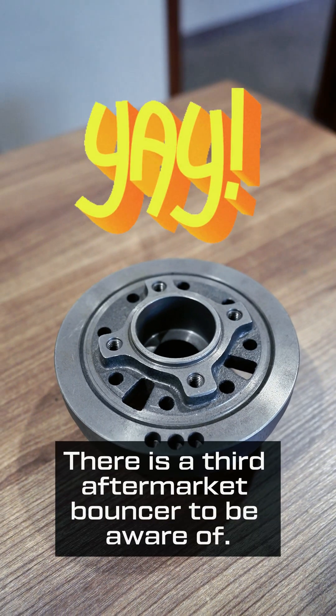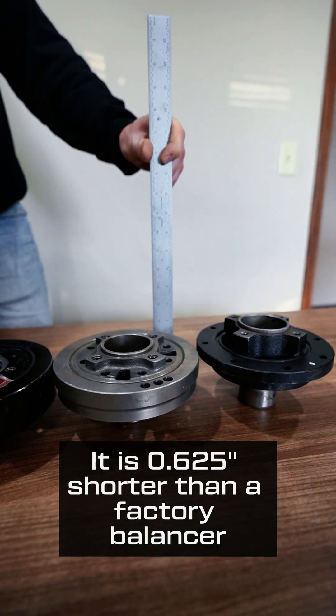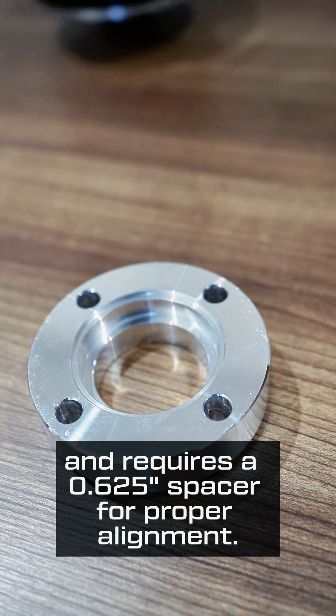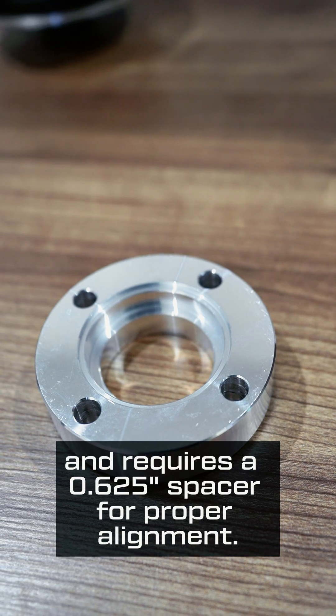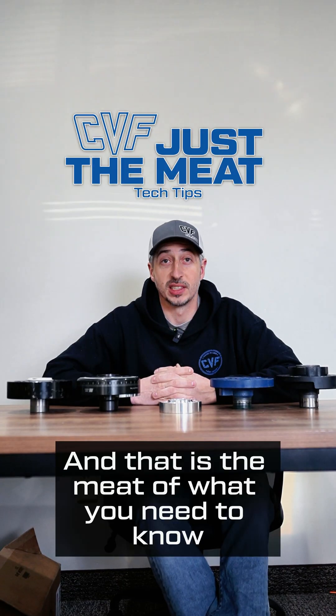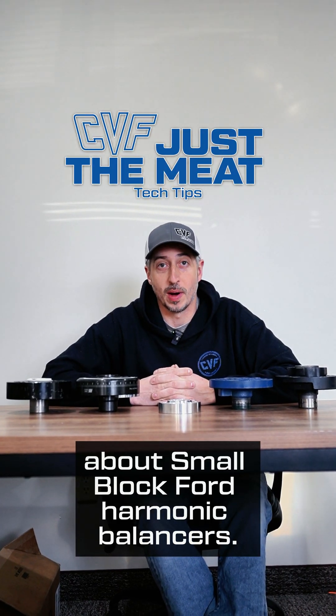Bonus balancer: there is a third aftermarket balancer to be aware of. It is 0.625" shorter than a factory balancer and requires a 0.625" spacer for proper alignment. This one is not very common, but I want to make you aware of it. And that is the meat of what you need to know about small block Ford harmonic balancers.